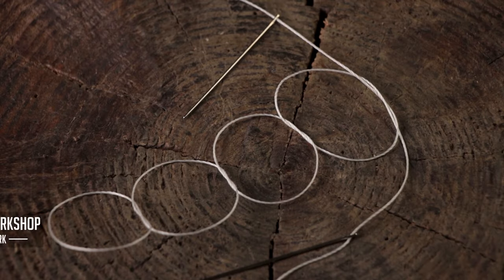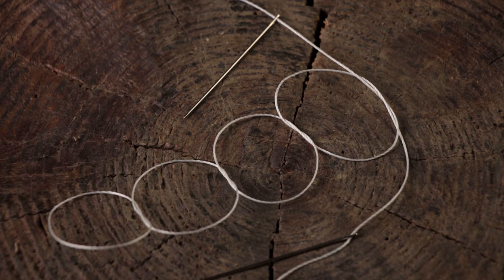And if there's still any confusion, this is kind of what your stitches will look like if you don't have any leather. So this is all you're doing — really easy, just some loops. Until next time, keep on being creative in whatever it is you do.